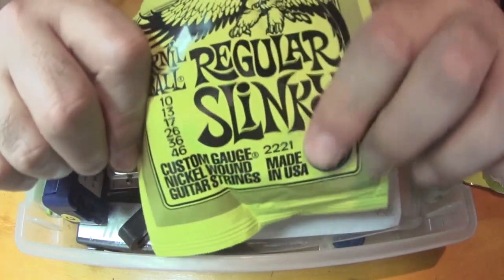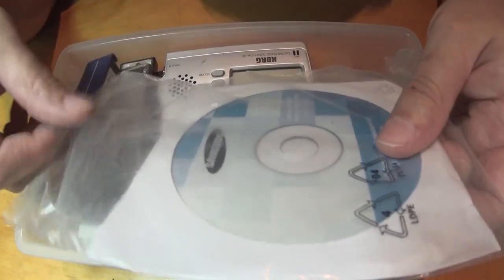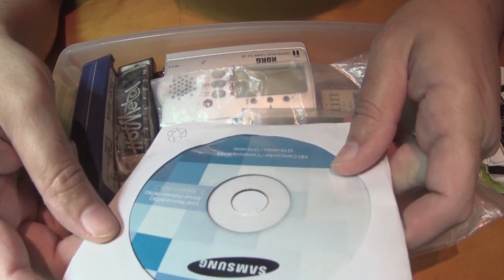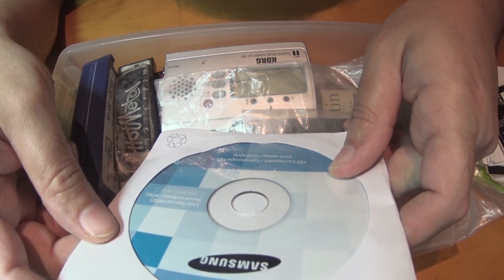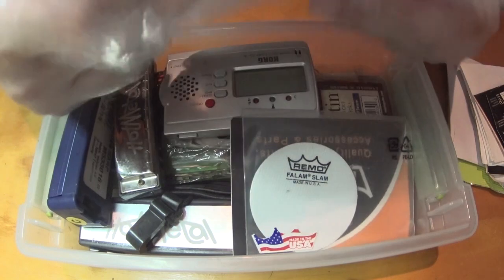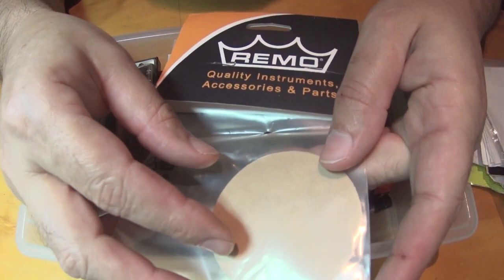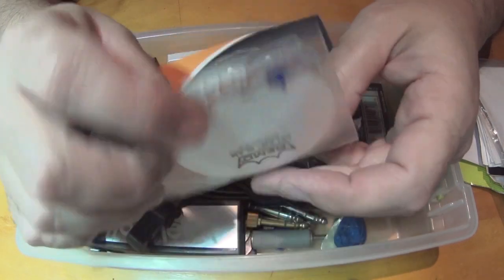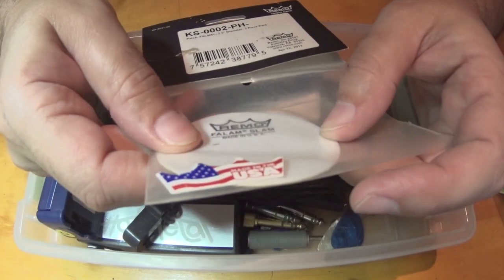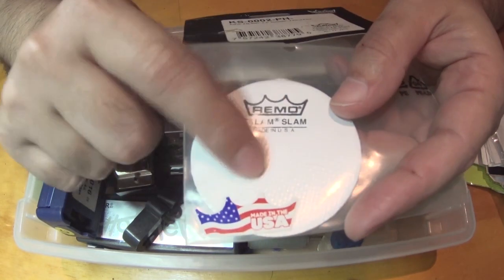Here's an Ernie Ball I can throw away. Here's a Samsung HD camcorder. And we have these little Remo drum accessories for the kick drum - I've got a little pad there. When you hit the pedal and it smacks into the kick drum, it hits this and protects the skin.